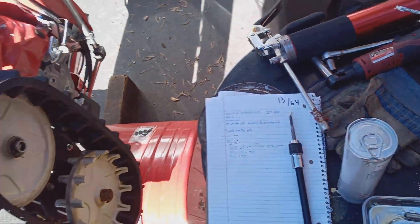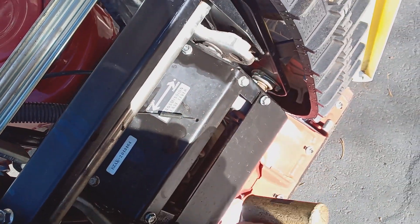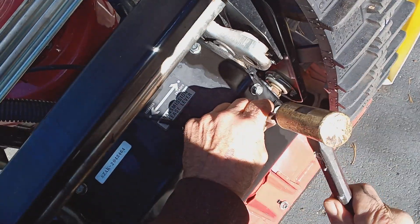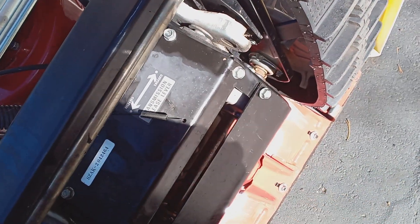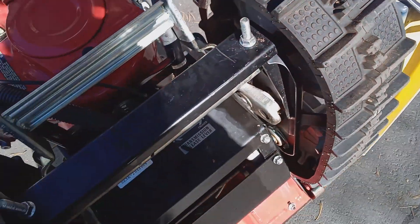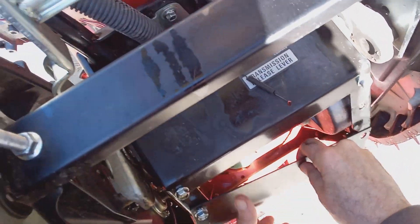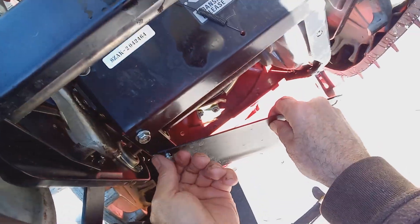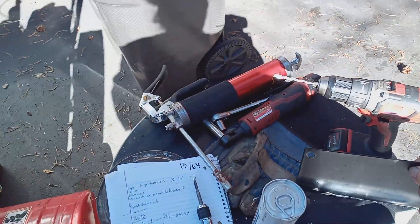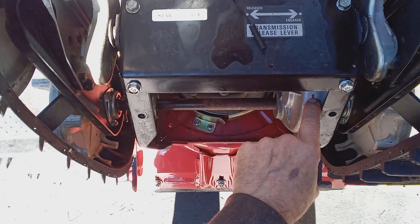First I'm going to make a mark right here. You see this plate — you can take it off, you don't have to, but I'm going to take it off so it's easier for you folks to see. Here's the gearbox I'm talking about — this drives your tracks. I've made the mark for the drill bit.